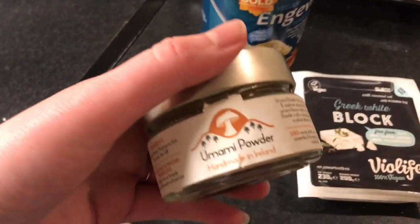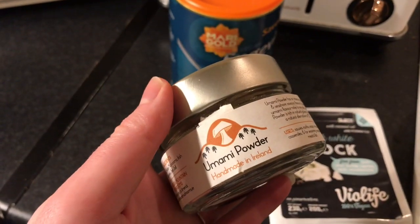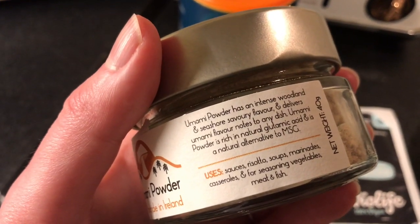I'm going to add some mushroom powder - this is beautiful stuff, it kind of gives that umami taste, which is just that tasty seashore and woodland, savory flavor.